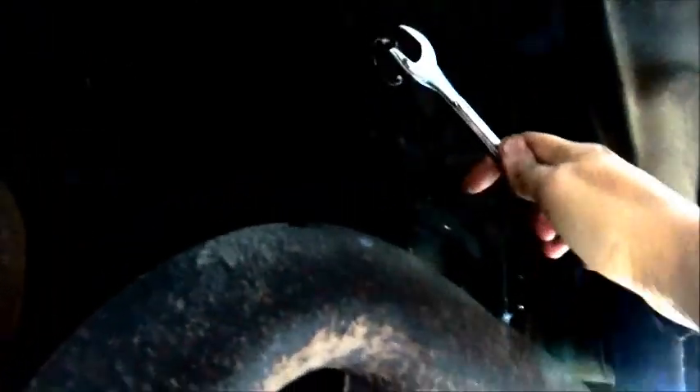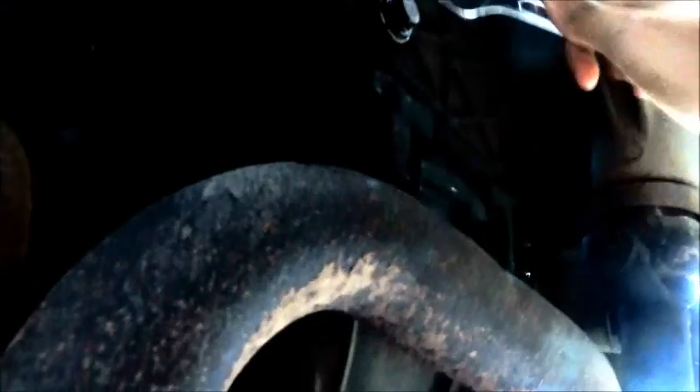All right, so we've got the bolt back on here. We're just going to tighten it up a little bit to make sure it's on there.